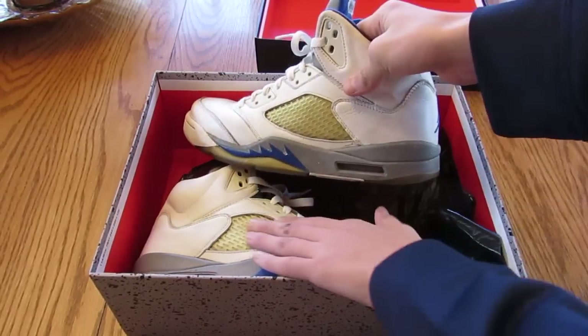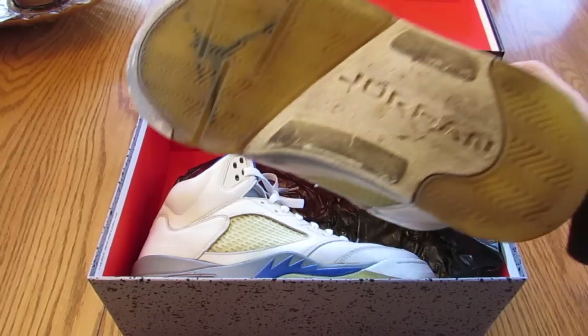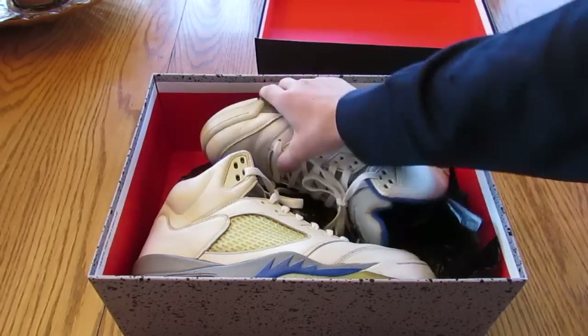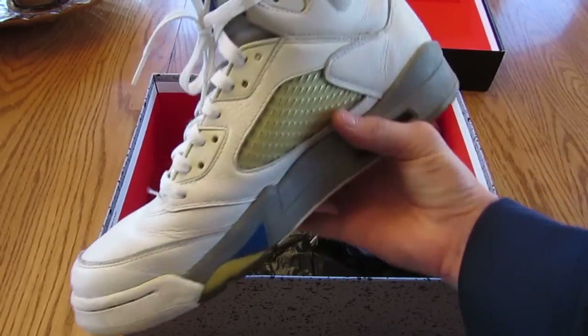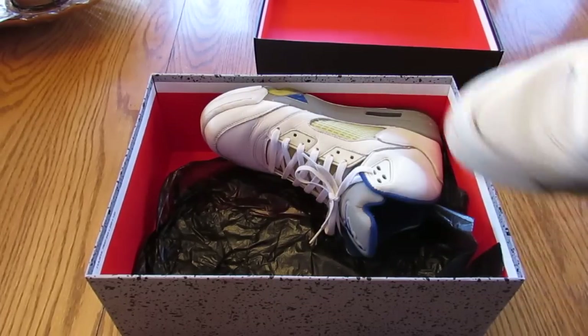The netting isn't too bad. It's not too yellow. The bottom's pretty dirty — I already wore these, so that's why the bottoms are really dirty. But they were in really good condition, in my opinion, for 2006. Not too many creases.